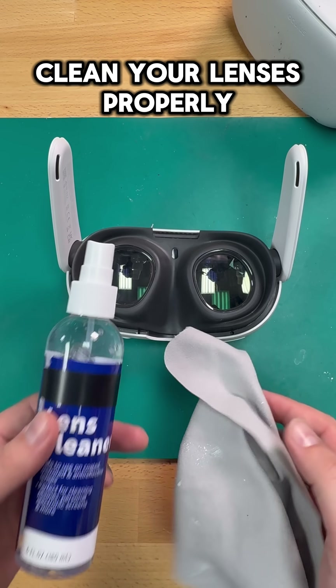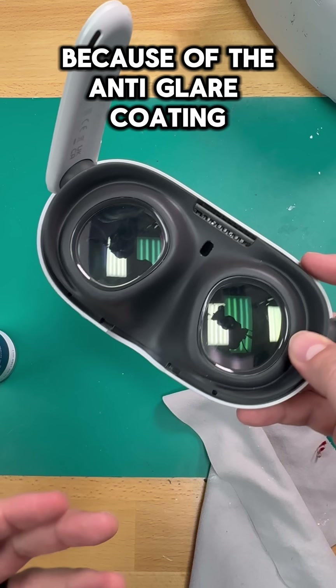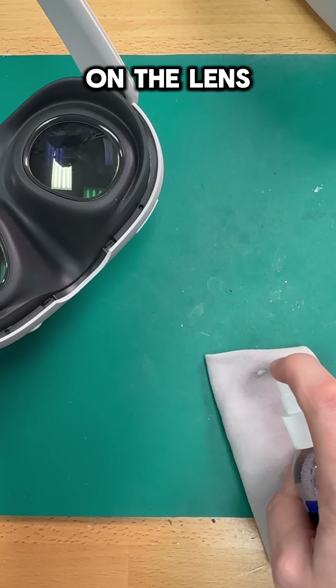Number four: make sure that you clean your lenses properly. Quest 3 lenses scratch really easily because of the anti-glare coating. So use a microfiber cloth and some lens-safe cleaner, and never spray directly on the lens.